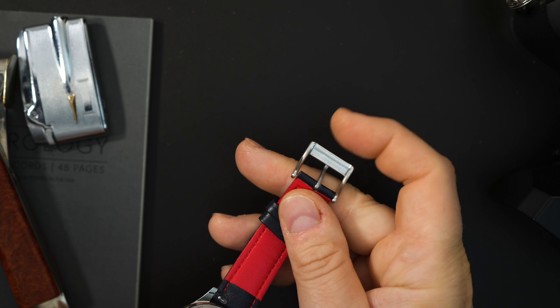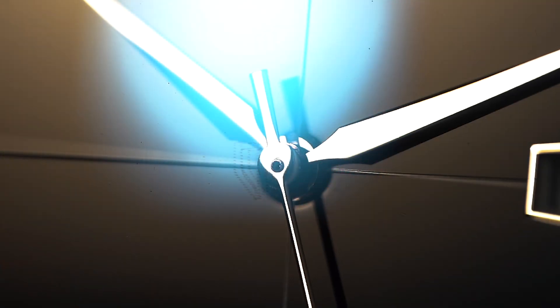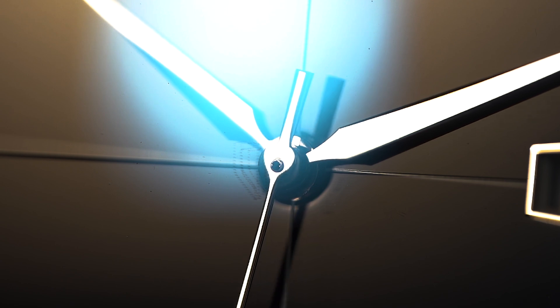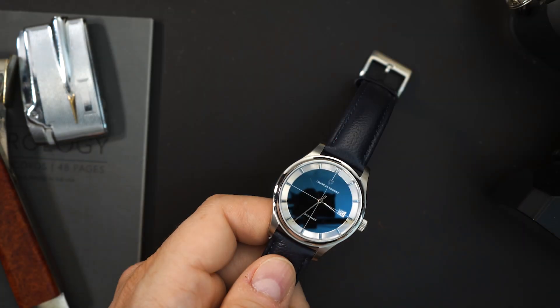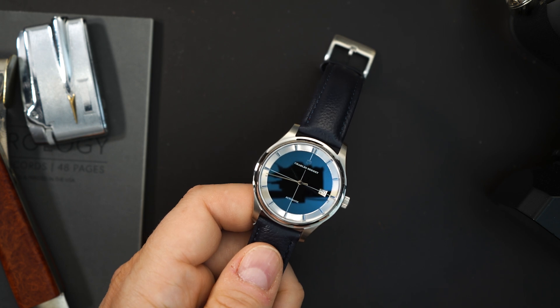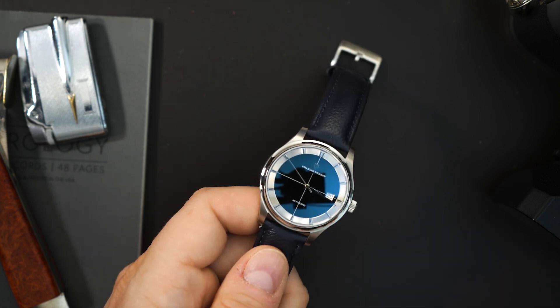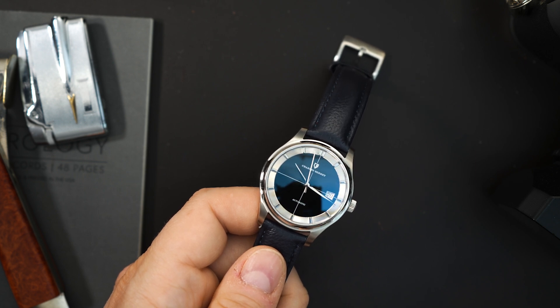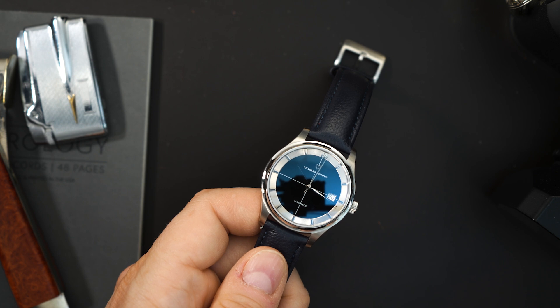I don't know if a production version of this will have a signed buckle, but this one does not. You do get a sapphire crystal on the front and back, and they etched the logos very lightly into the sapphire crystal. I'm not sure why they did that — it's something you will probably never notice and you'd have to get a loupe to actually see, but they did it. I'm sure it costs some money for them to do it. And then it just says 'automatic,' very similar to the Polerouter. This is a black onyx dial, it's actually very glossy. There is anti-reflective coating and anti-fingerprint coating on the sapphire crystal.